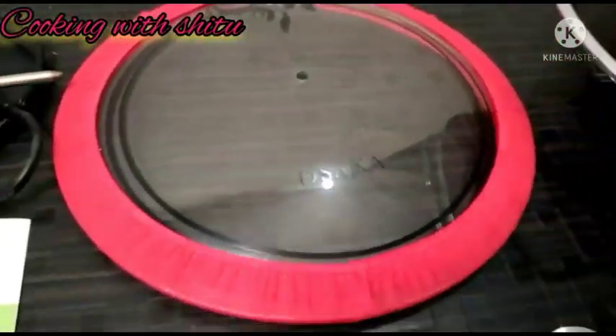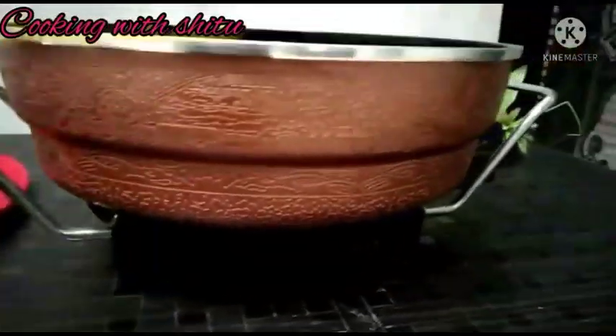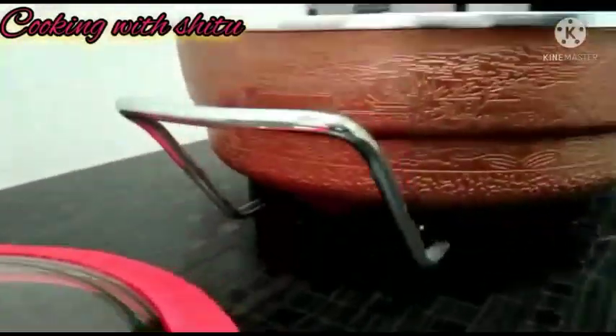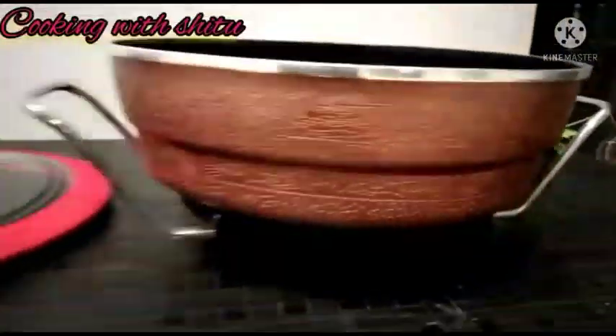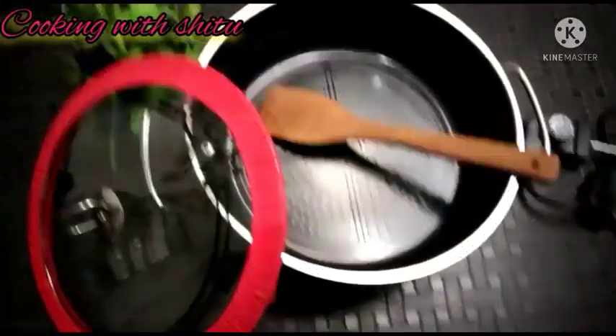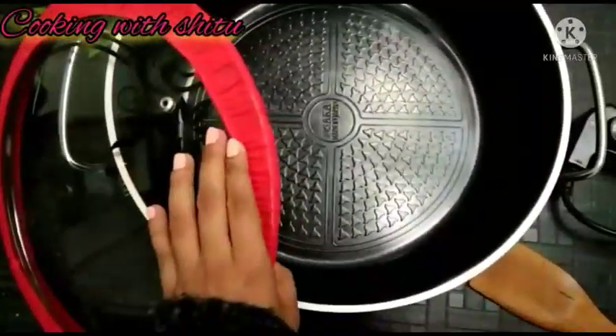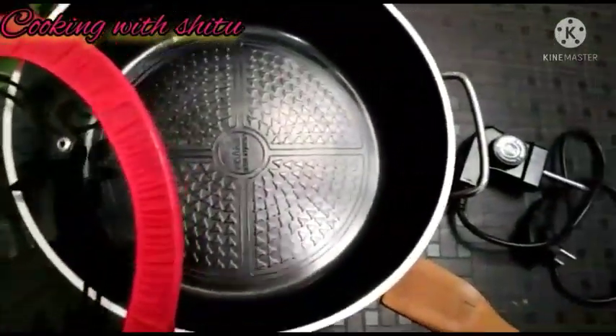You will get it in different colors and its price is 2000 rupees. This is an electric multi-function cooking pan and it comes with a user manual book with complete details. This is an electric non-stick cooking pan and its construction, designing, and quality are very good.